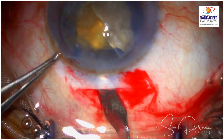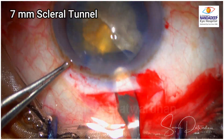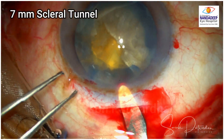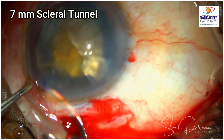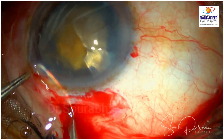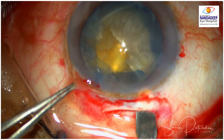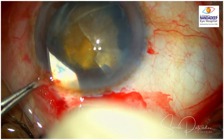Now I am going to prepare a scleral tunnel which is around 1.5 to 2 mm away from the limbus and the length has to be 7 mm. It has to be a good size scleral tunnel because I am going to remove this big nucleus from the bag where the posterior capsule is already dehiscent, so I don't want any resistance while removal of the nucleus.